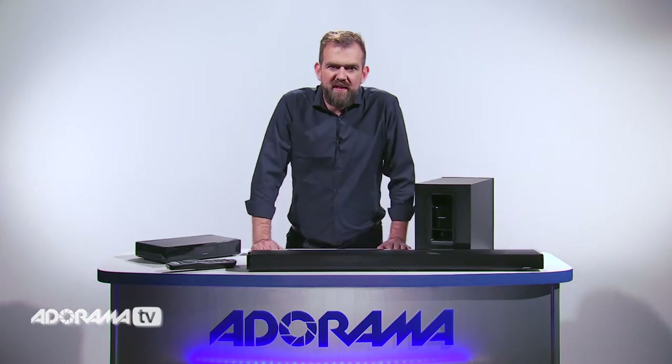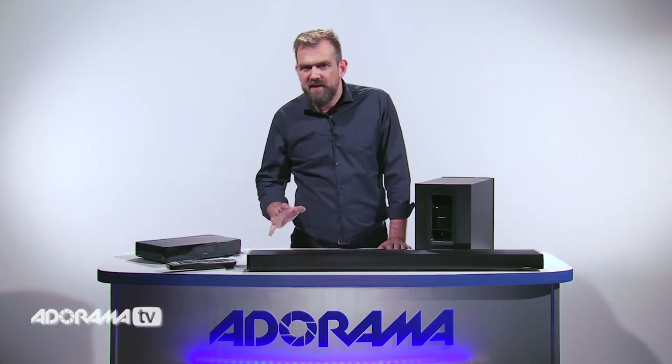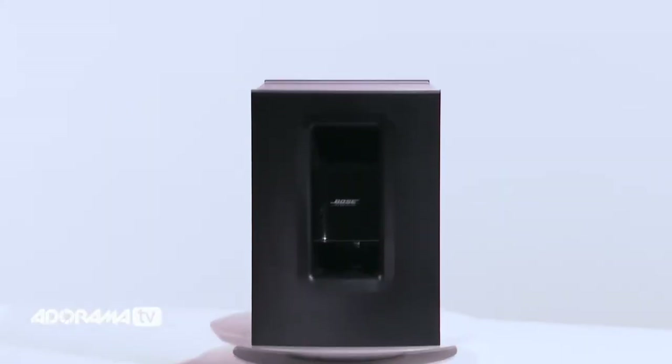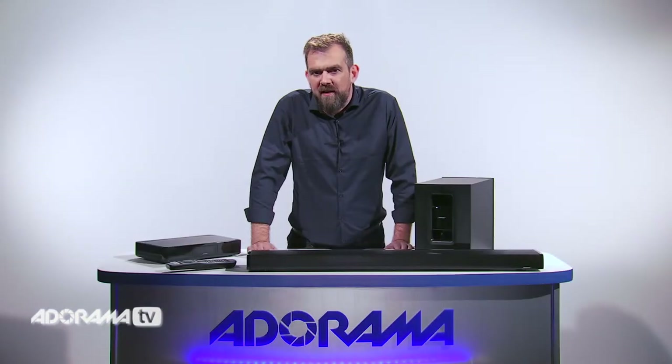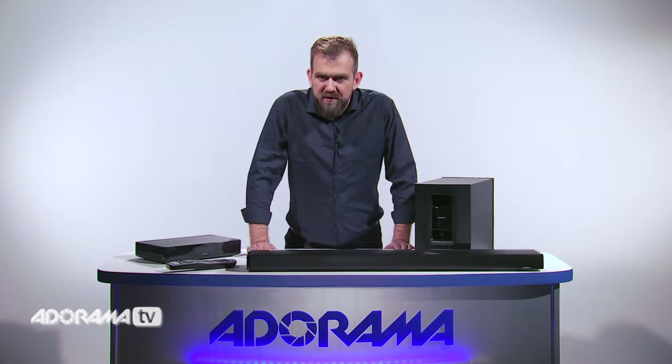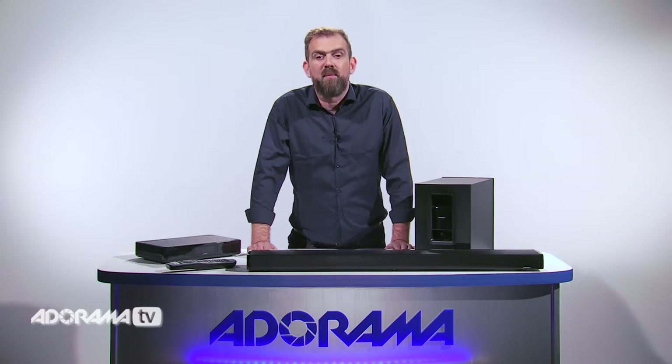The Cinemate 130 system is designed for flexible speaker placement without compromising the sound. You can choose to lay it flat on your entertainment stand or flush mount it on the wall with an optional wall mount kit. Proprietary flex mount technology detects the speaker's orientation and adjusts the audio processing to ensure optimal sound however you position the speaker.